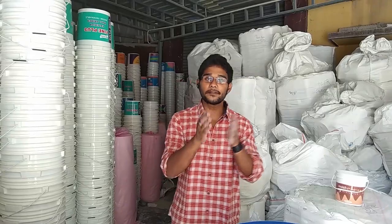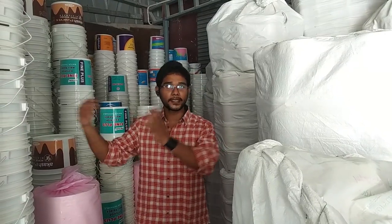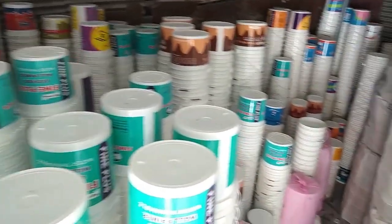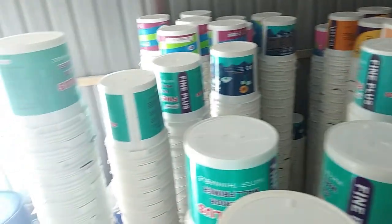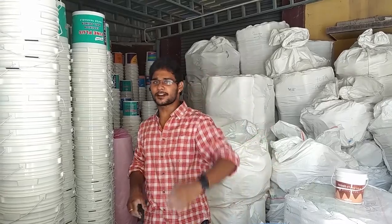This is the packing process and here they are packing the products as finished products. So I hope you guys now understood the manufacturing process of enamel and emulsion paints. This is the storage area where they store paint packing cans. It was really nice being with you guys — don't forget to subscribe and see you soon on the next video.